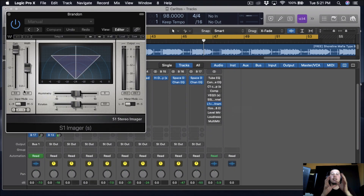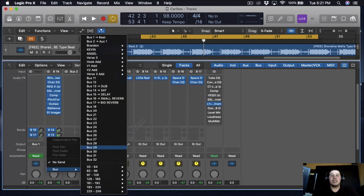One of the last things I'm going to be using is the S1 Imager by Waves. I'm just going to push the vocals a little bit wider — instead of leaving it at 1, I'm going to put it at around 115. It widens up the vocals and you can't really hear it dramatically, but it does make a difference because instead of being centered, it's kind of wider. That imager is pretty dope.